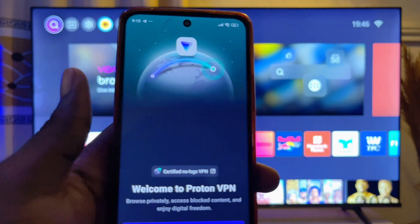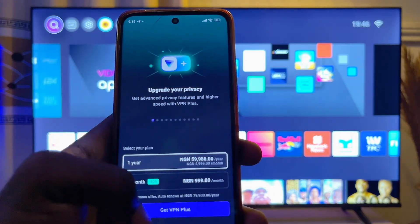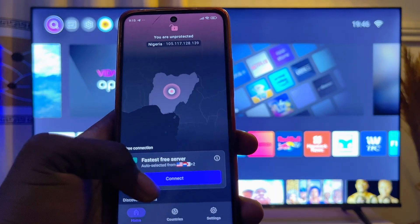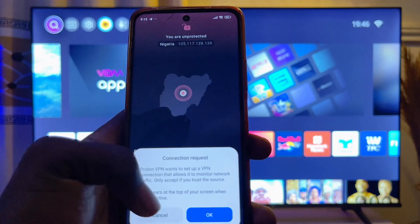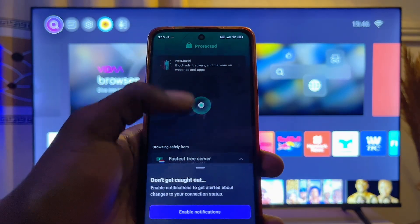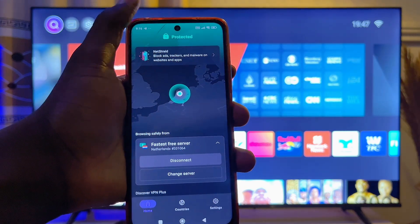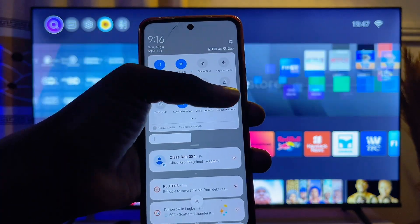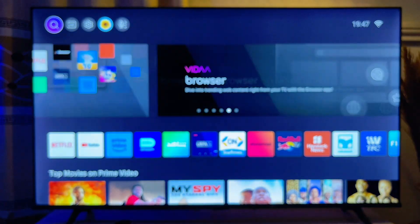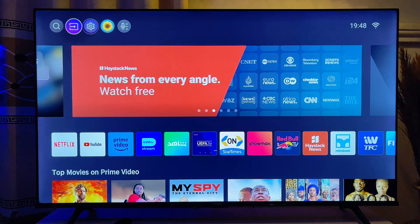If you are a guest, you can click on the guest option. Choose a plan that fits you, or select 'Not Now.' Then select the country you want to connect your VPN to, grant the required permission, and you can see it is now protecting your device. Once the VPN is set up on your phone, go to the top menu and turn on your hotspot.